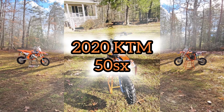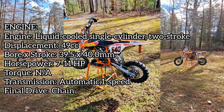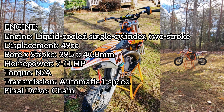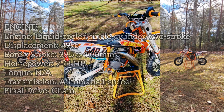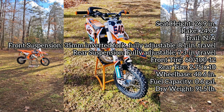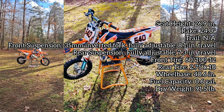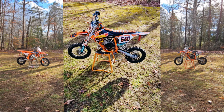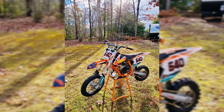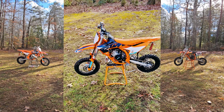For the 2020 KTM 50SX, I'm going to post the stats for both machines on screen so feel free to pause. Horsepower on this one is 7 to 11 with a standard displacement of 49cc's. Suspension-wise, it has 35mm front forks with 8.1 inches of travel on the front and 7.3 to 7.4 inches on the rear. Fuel capacity is 0.6 gallons, and dry weight is around 92 pounds.